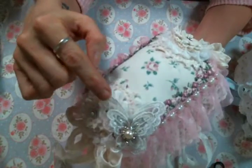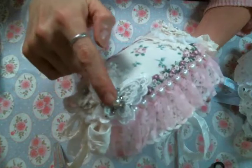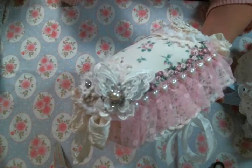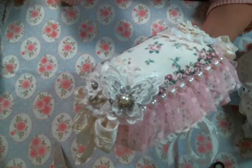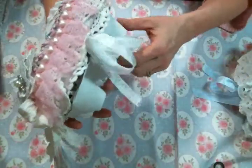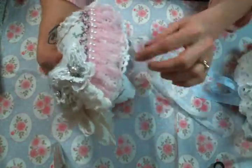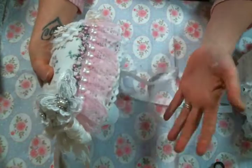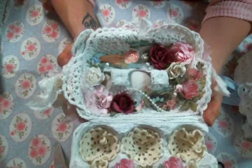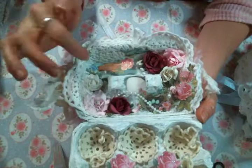Then I made this butterfly embellishment using a butterfly applique, a metal butterfly, and a piece of bling — you can find metal grab bags and all sorts of beautiful bling pieces in her shop. I tied both closures with seam binding. I was out of pink seam binding, go figure, but I think it's all right.